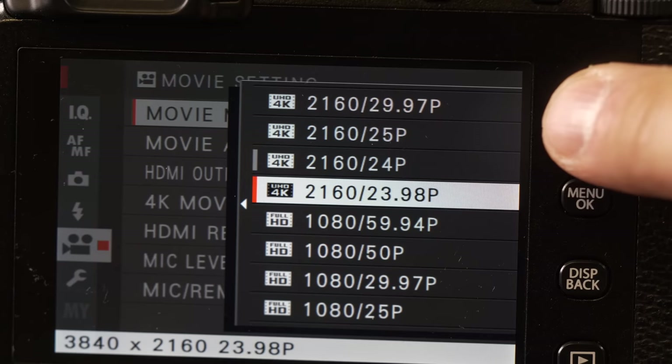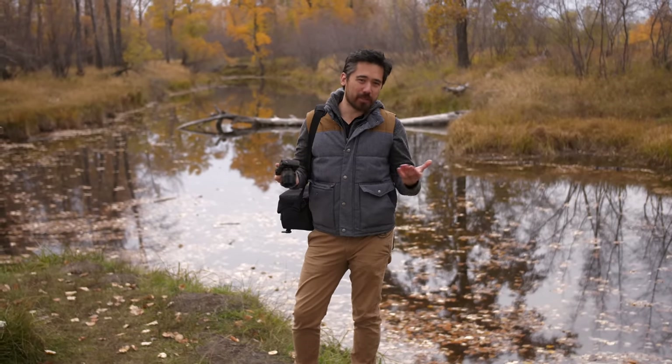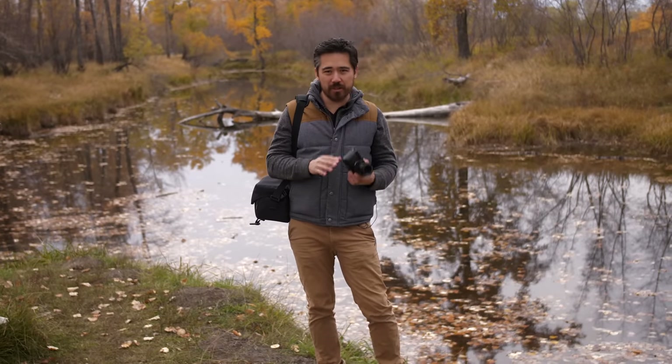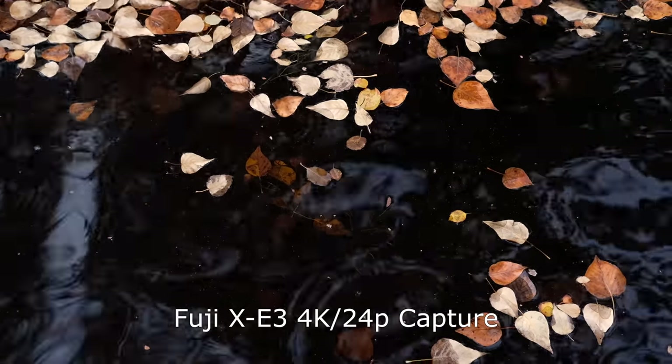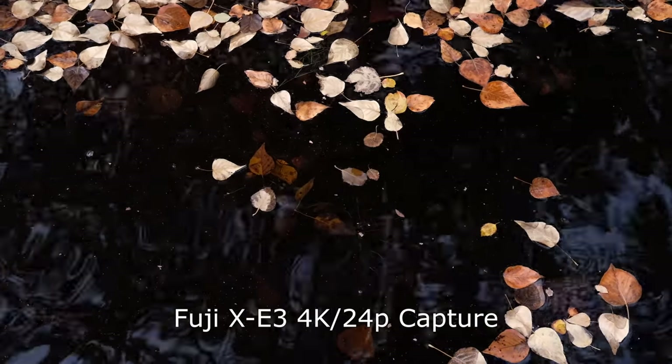The X-E3 has 4K video just like the X-T20, and it looks like they're doing an identical thing — no crop — but that means there's some bending and line skipping, which equates to a bit of softer video quality. The X-T2, for example, still had some of the nicest video quality we've seen, but that does have a crop. I think most people who are going to use this camera are more casual in the video realm and don't want to deal with cropping when everything's framed the way they expect from photo mode. So I think it's the right choice, just a little bit soft.